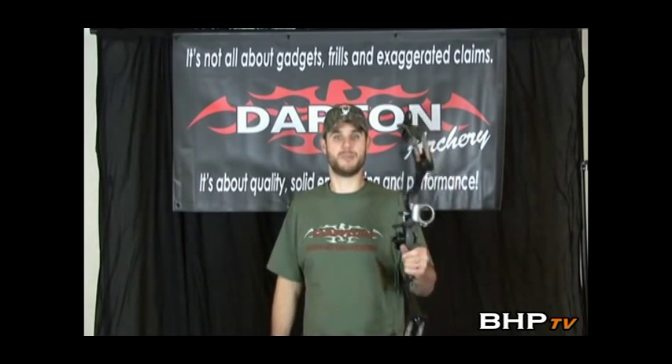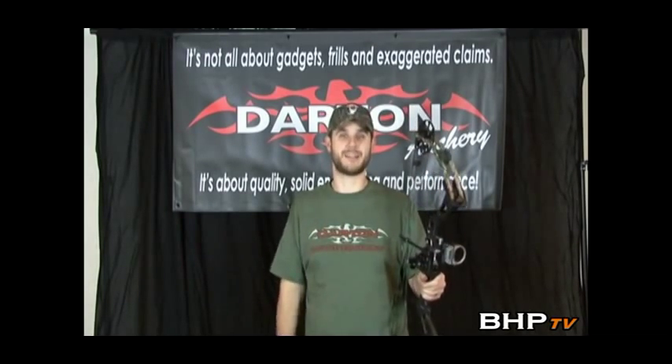Both bows are not only fast but super quiet. Take a shot and you'll see for yourself. Get to your local dealer today and check out Darton Archery. You won't be disappointed. I'm Dave Thomas — thanks for watching BHP TV, brought to you by BowHunterPlanet.com.